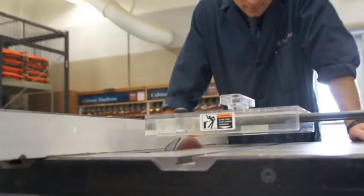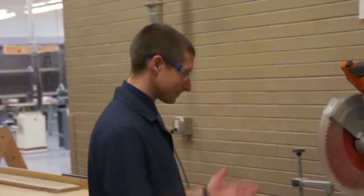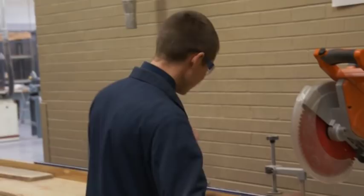Always stand by the machine until it comes to a complete stop. Never use a machine that was unplugged without checking with the instructor to make sure it is okay. Always remove wood chips or sawdust before using a machine because they may interfere with its safe operation.